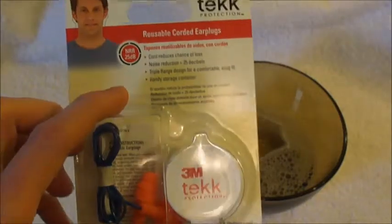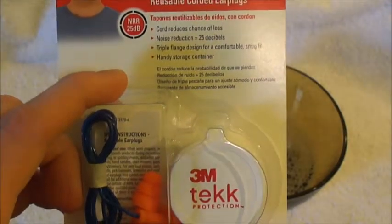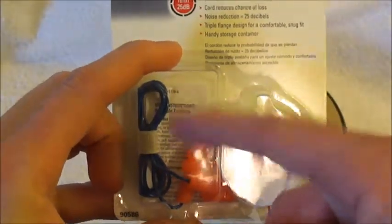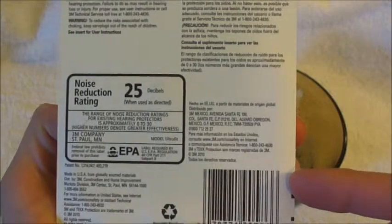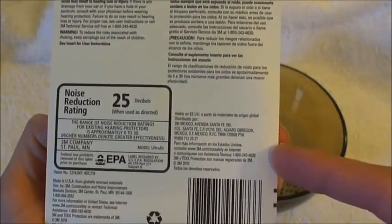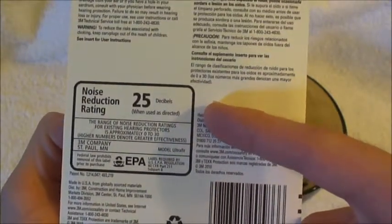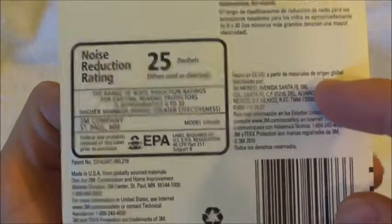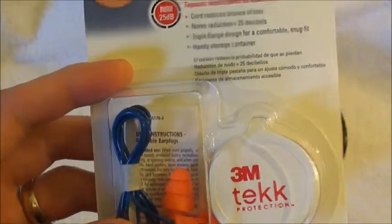These reusable earplugs cost $3.00. I got these at Lowe's. The noise reduction is 25dB and I like to go ahead and snip this cord off because I don't really like it. Now 25dB is pretty good considering that 30 is the highest that you can go, so 25dB is good for a reusable earplug.